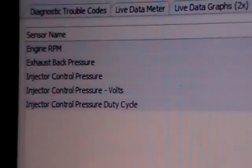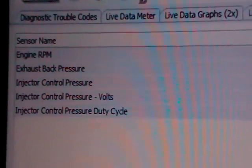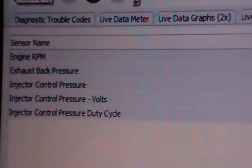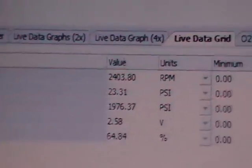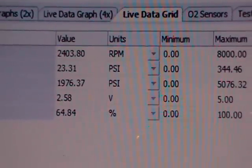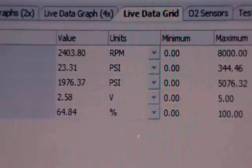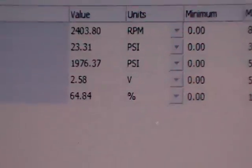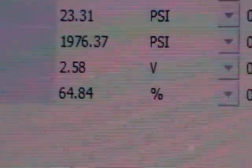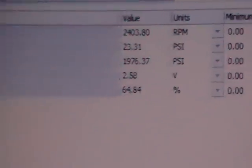This is before we changed out the ICP and the IPR. You can see the engine RPM on top, and the injector control pressure is about the third one down. When I was stomping it extremely hard, I got up to 2400 RPMs, but my PSI only got up to 1976. The duty cycle was at 64%, which is pretty high. It looks a lot better after we changed out the sensors.